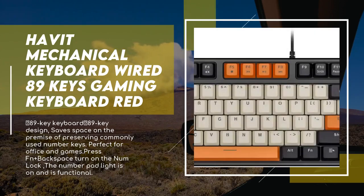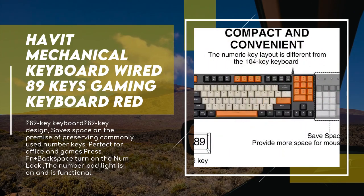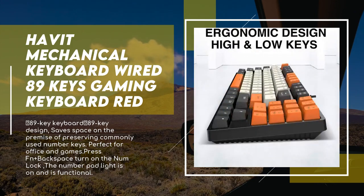The 89-key keyboard design saves space while preserving commonly used number keys, perfect for office and games. Press Fn plus Backspace to turn on Num Lock — the number pad light comes on and is fully functional. Colorful PBT keycaps feature unique high-quality PBT material with excellent wear resistance for long-term use.